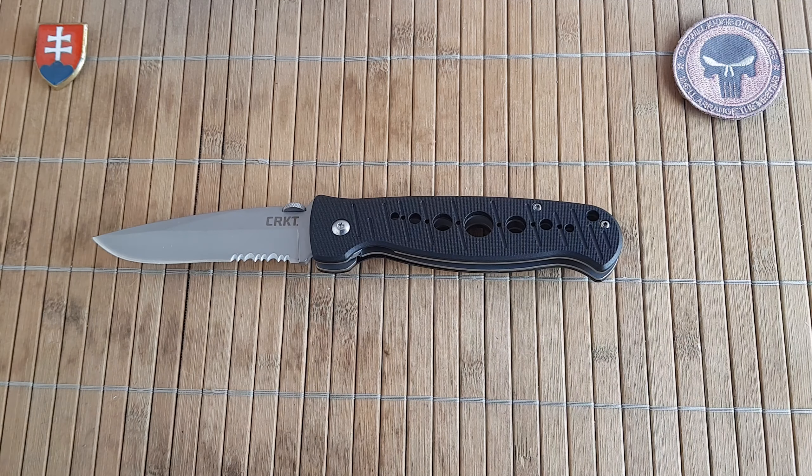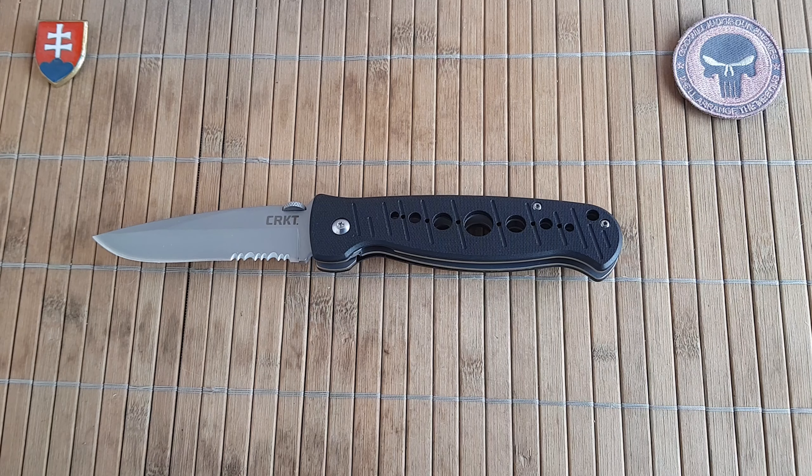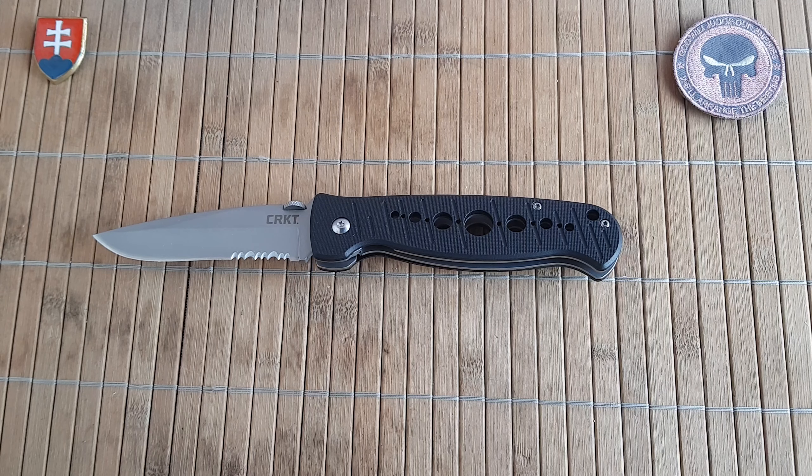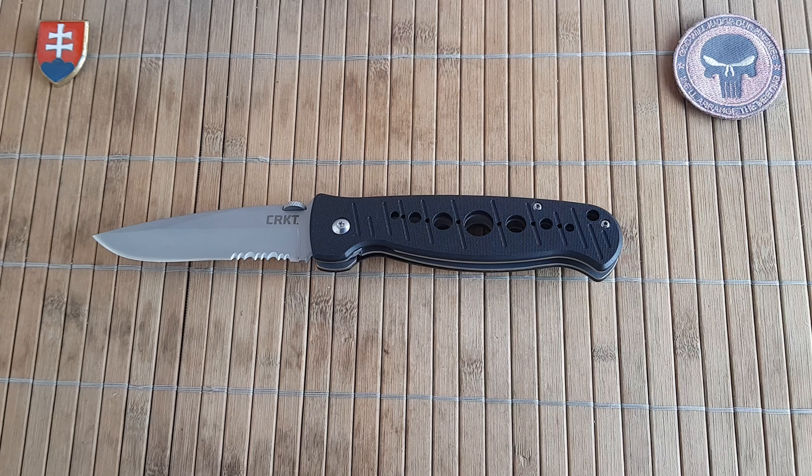This was the CRKT Crawford Falcon — a nice tactical knife from 18 years ago. If you have any questions, please comment down below and I will reply as soon as I can. If you're a subscriber, thank you very much — I always appreciate my subscribers taking their time watching my videos and letting me know what they think. Feel free to let me know, and with that said, I wish you a wonderful day and hope to see you soon. Bye!